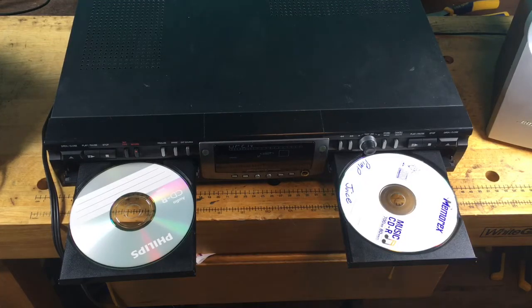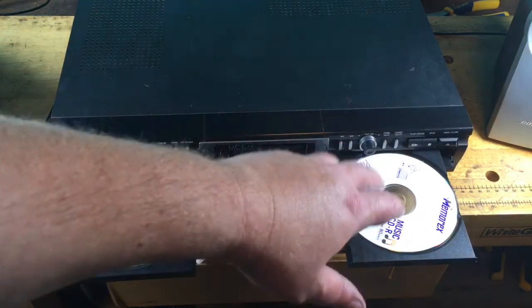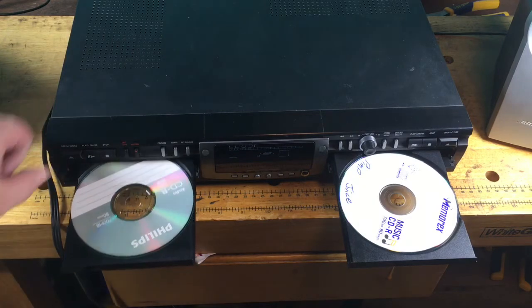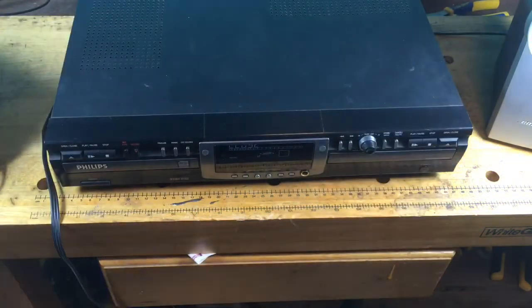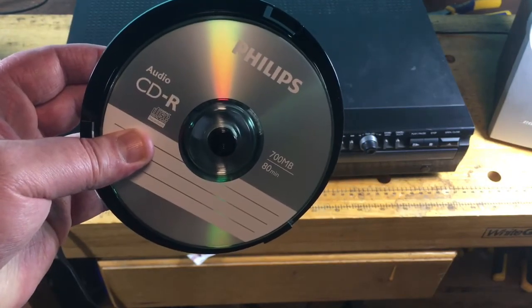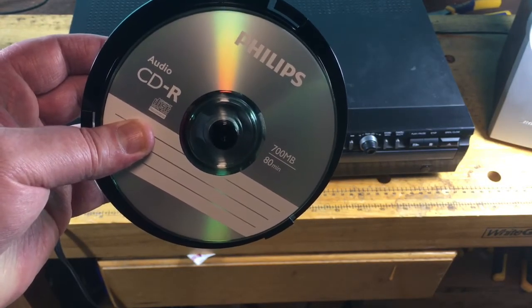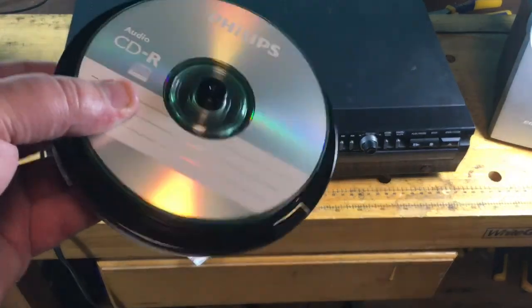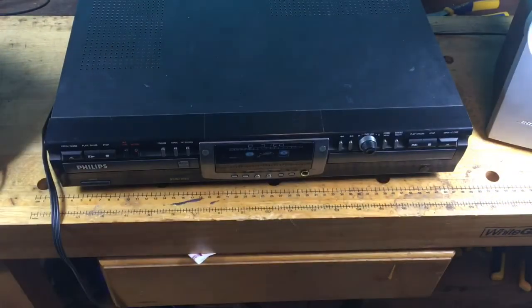Quick demo of this Philips CD recorder. I have my destination disc on the left and my original disc on the right — it's got some rap songs on this CD. I'll go ahead and close these two up. While it's reading those discs, I do want to mention that you need to use audio CD-Rs. This is a Philips CD-R, 700 megabytes, 80 minutes. I spent about eight bucks on a stack of ten CD-Rs.